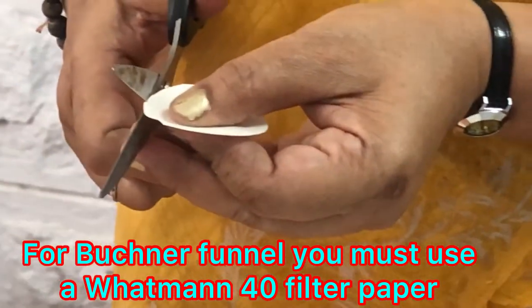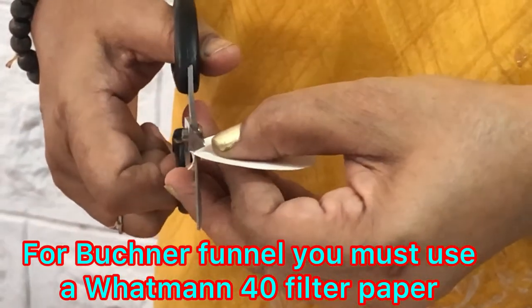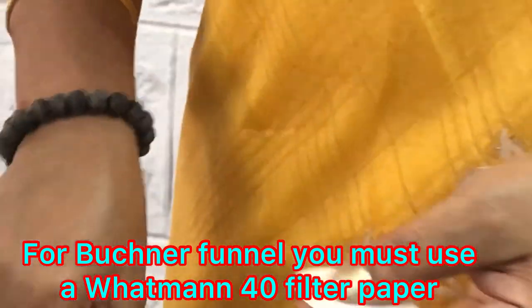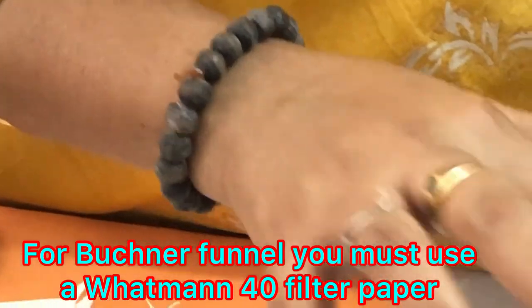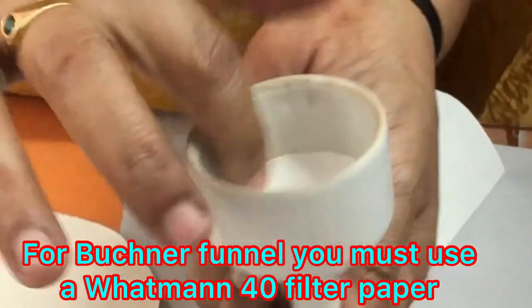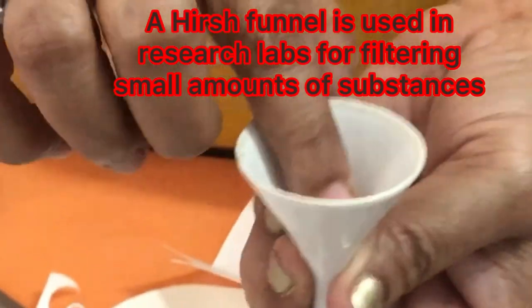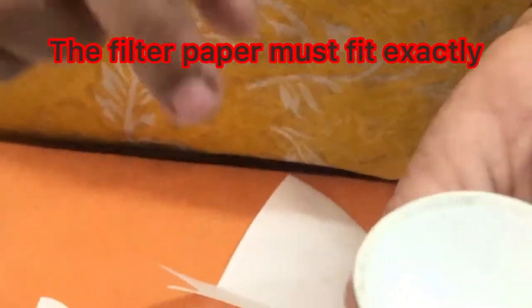Let's try it now — exactly fitting. That should be the way in which you fit filter paper into a Buchner funnel. You can check the size; it has to exactly fit inside like this.